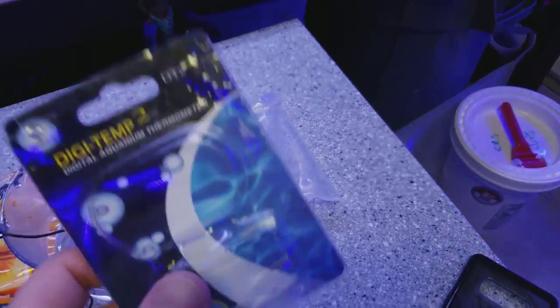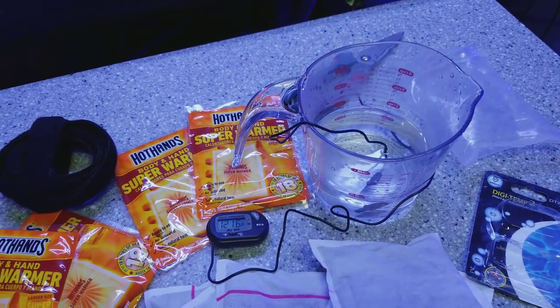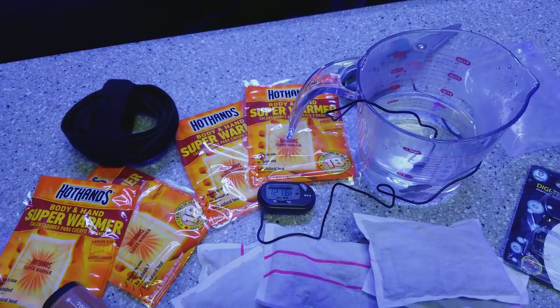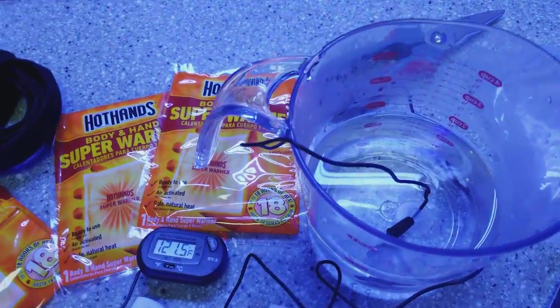I wanted to check right away how accurate it was, so I got these off the shelf, opened one up, put a new battery in it. Not only did I have the infrared gun but I also had that thermometer in the water.